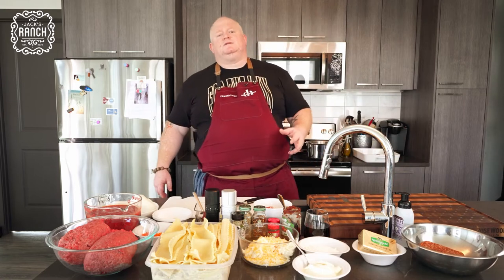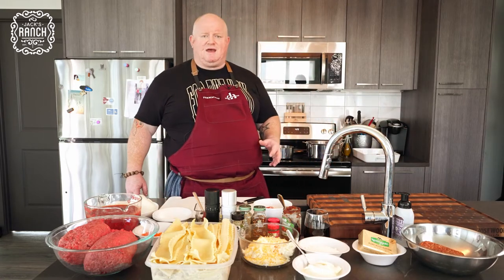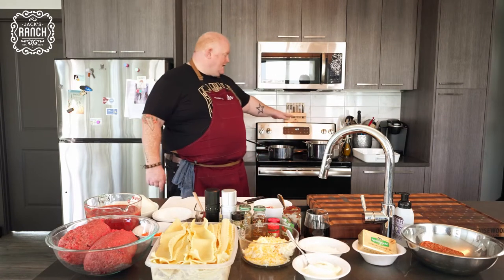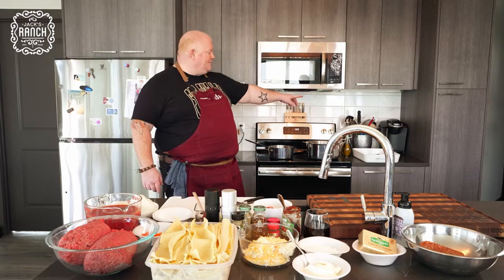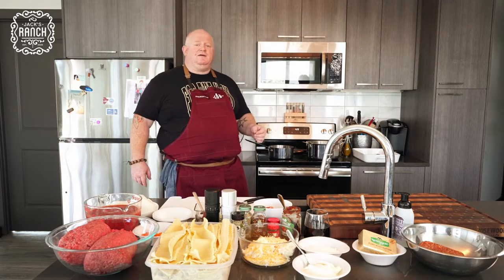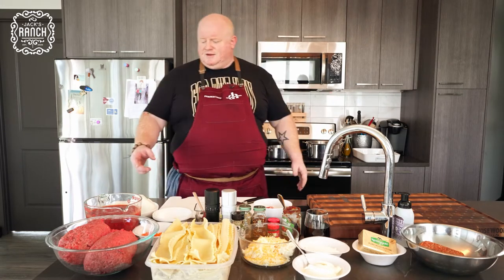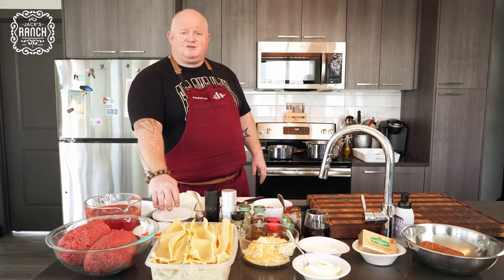We preheat the oven to about 375–400 and get that up to temperature. Make sure you have your equipment — the dish that you're gonna make the lasagna in. I'm making a large one today, so I need my pots and pans and utensils. Also, in the back — a little bit of prep beforehand — I have some infused milk with nutmeg, bay leaf, onion, and clove. That's one of the bases for making a traditional béchamel, though I'm gonna finish it with some white cheeses like parmesan, fontina, and a little bit of provolone, just to make it nice and rich. Season it up with salt and pepper and off we go.